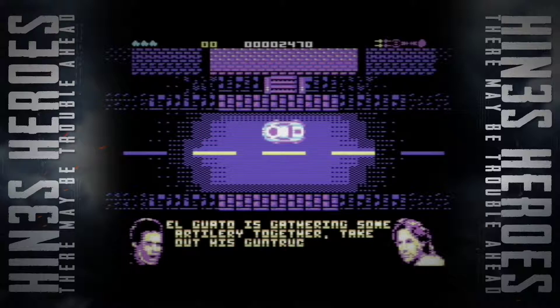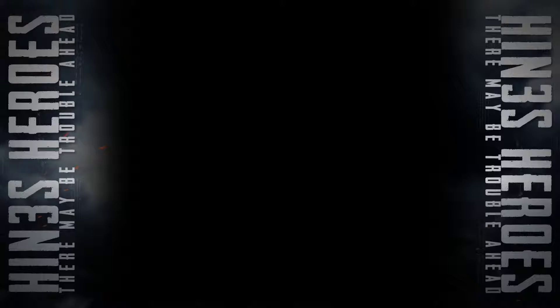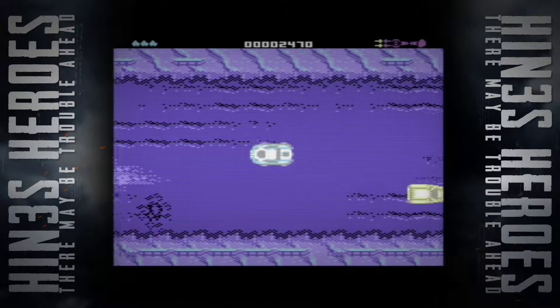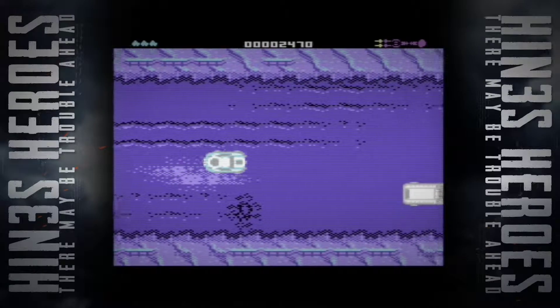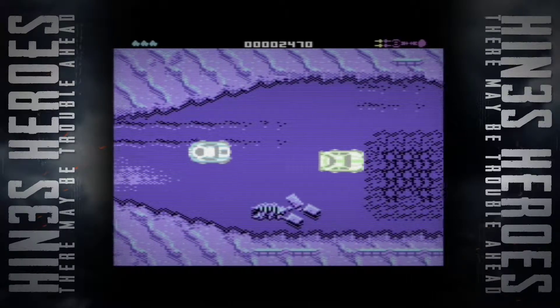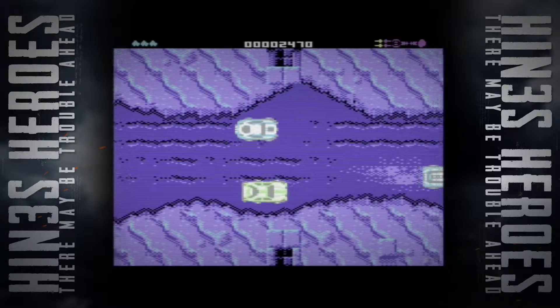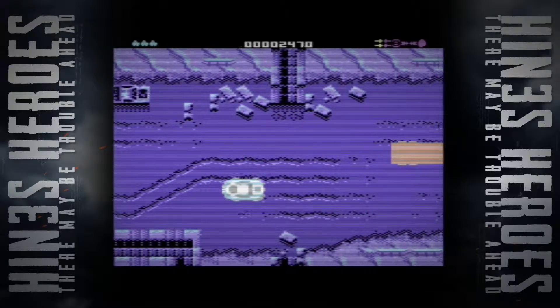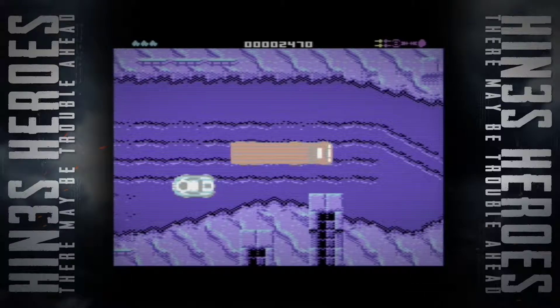El Gato is gathering some artillery together. Take out his gun truck — people ready when it's killed, by him or by me. Let's go. Need to get to the gun truck. What's this post-apocalyptic environment that's just sort of come out of nowhere? It's a big old truck, but that's not the gun truck.